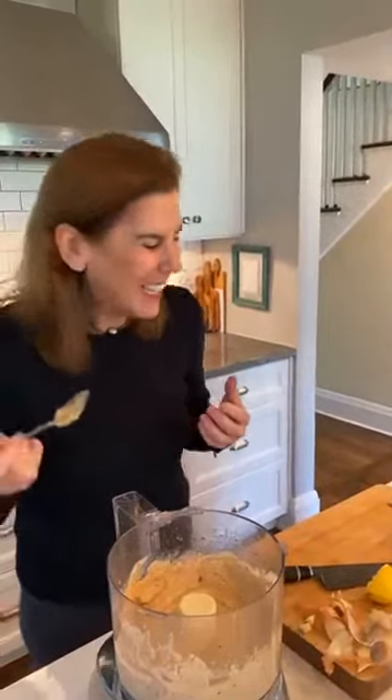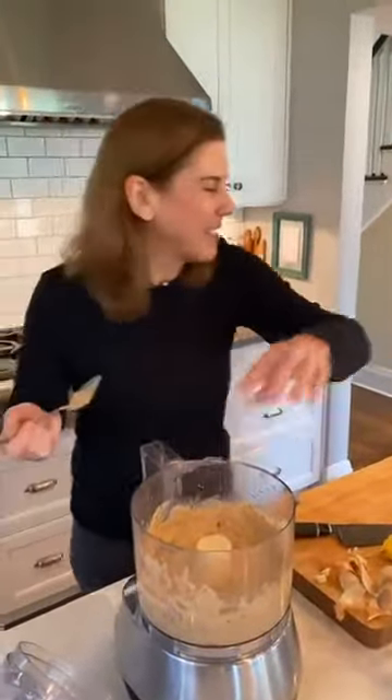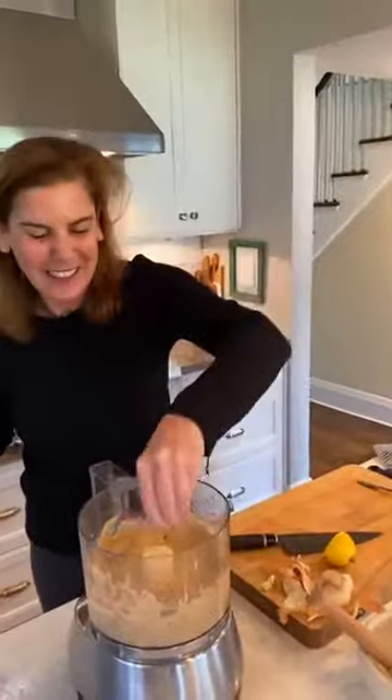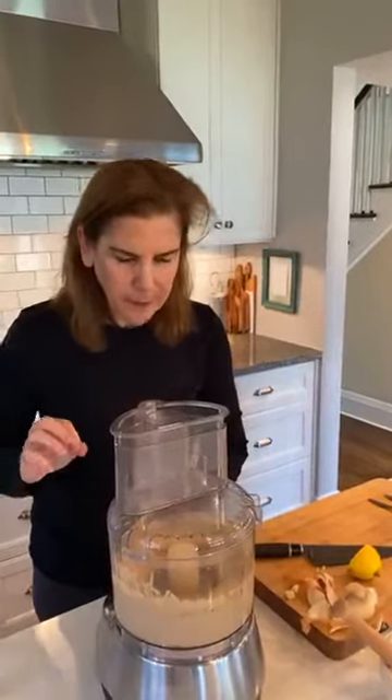I'm going to give it a taste and check it for seasoning — which means salt. This is really good, by the way. The combination of toasted onion and white bean is amazing. I think a lot of white bean recipes have garlic or roasted garlic in them, and that's where I got the idea to substitute the garlic with onions. I'm going to add a pinch of salt. That's perfect.